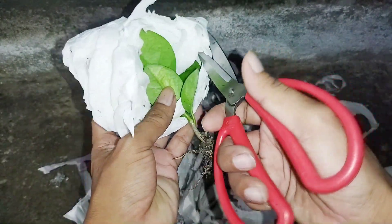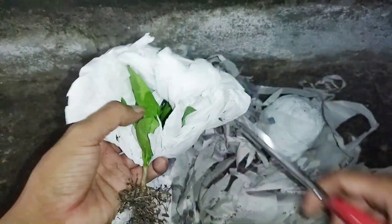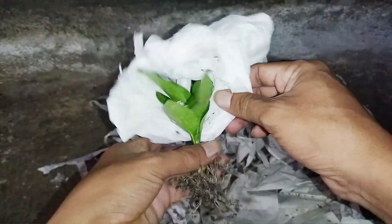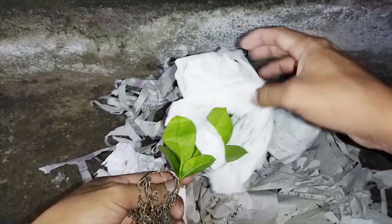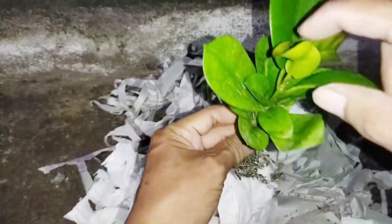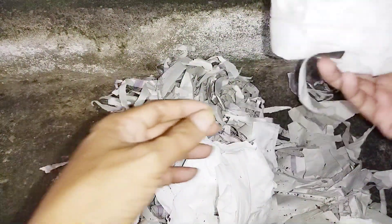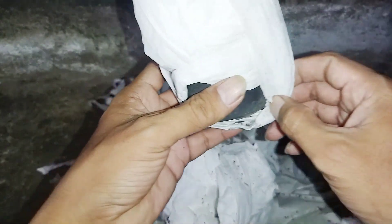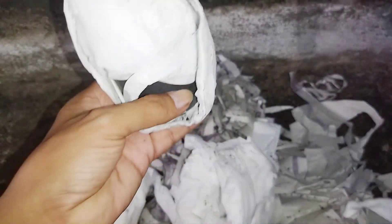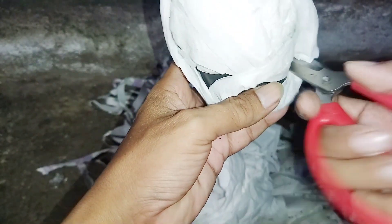Australis. This plant is used with tissue culture. Australis yang variegata.